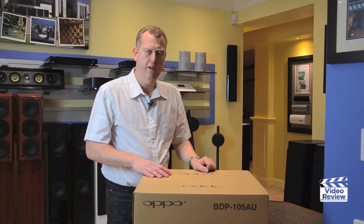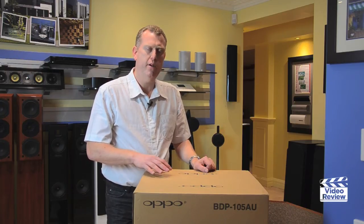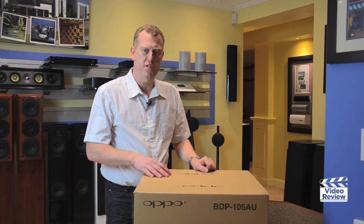Here I have a brand new BDP-105 in its box, so what we're going to do now is take the contents out and show you what you get inside.